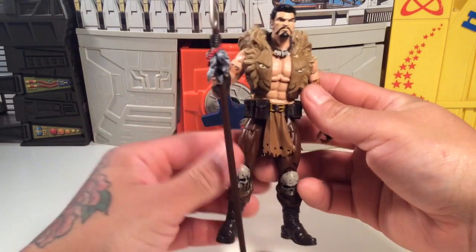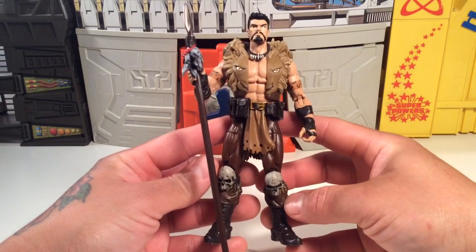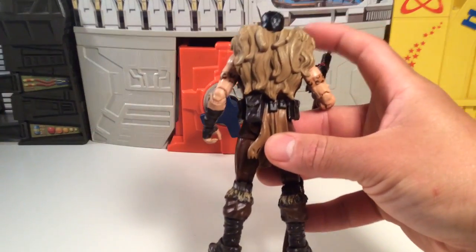So far I dig this figure. The reason I got him in the first place is because the store that I work at, a lot of the old Marvel Legends waves were starting to sell out, and this was the last cool one from that wave they had, so I figured I better pick him up. Really rad figure.